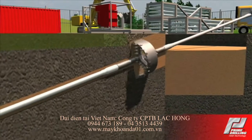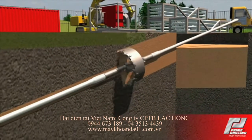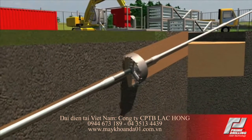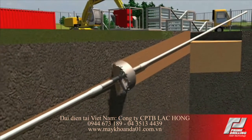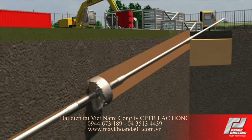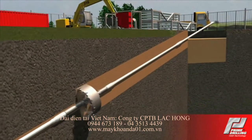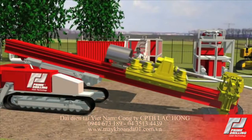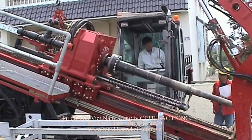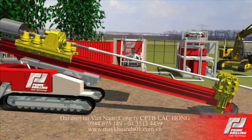All back reaming tools are equipped with nozzles and cutter inserts in order to hydraulically and mechanically remove the immediately surrounding soil. Due to the geology, a mixture consisting of water, bentonite and other additives such as polymers is used to remove the drill cuttings and to stabilize the borehole while also reducing the friction force.